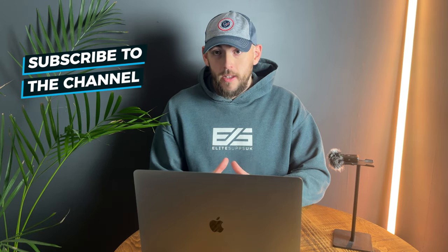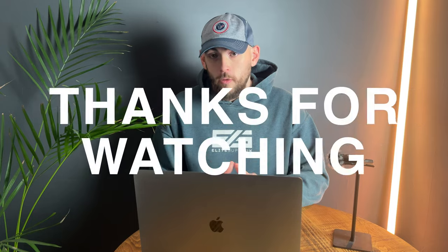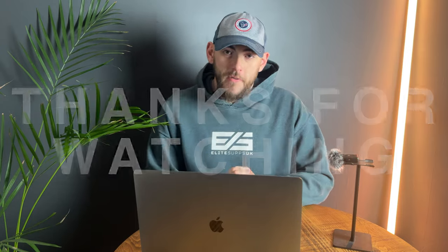If you found today's video helpful, be sure to hit the like button and consider subscribing to the channel. The channel is doing absolutely brilliantly at the moment and it'd be nice to see that continue. If you have any questions, drop them in the comment section below — I'd love to chat. Have a great week and I'll see you in the next video.